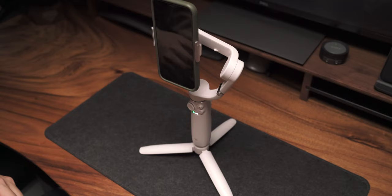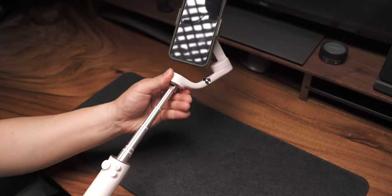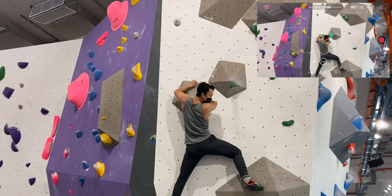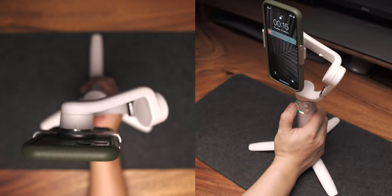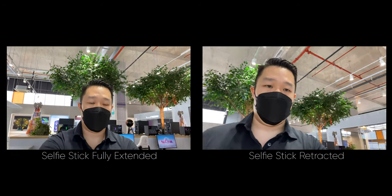Hey, what's up guys, welcome to another video. Today we have the DJI OM5. This is their fifth generation of mobile gimbals and along the way they've made some drastic improvements. But today I'm here to tell you what other reviewers have not been telling you, including some of the vibration issues when you hit the limits, as well as how effective the selfie stick actually is.